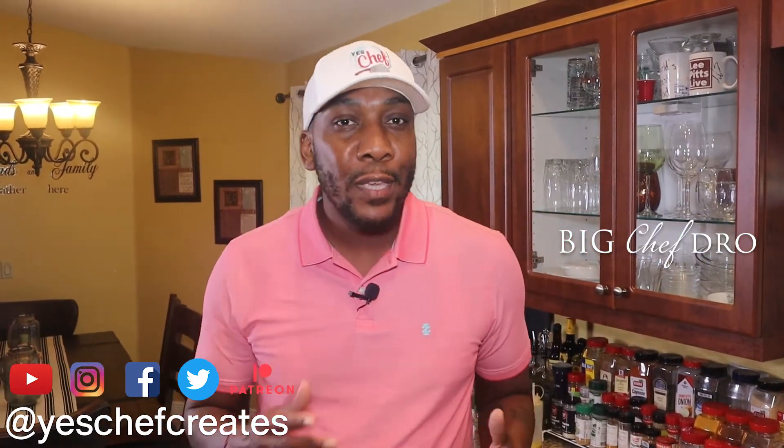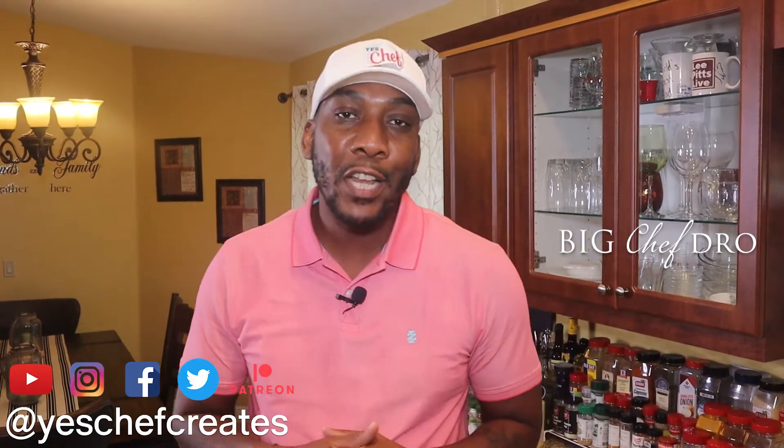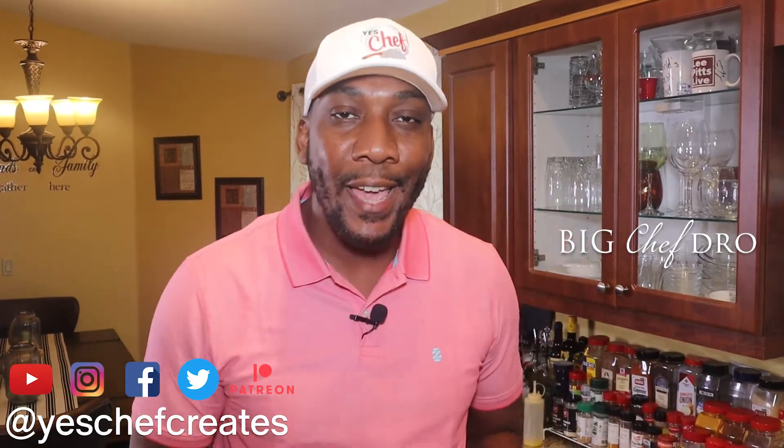What's up family? Welcome back to another episode of Yes Chef. I'm your host Big Chef Dro, and I know things may look a little different to you. Well, I'm changing up the content and the way that I film. I want to be more interactive, more engaging, and to be honest with you, a little bit more entertaining. But for this video we're going to do the old format when it comes to cooking — we're just kind of testing it out on the intro.